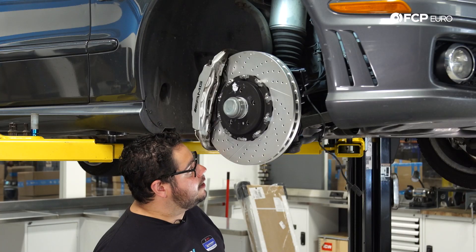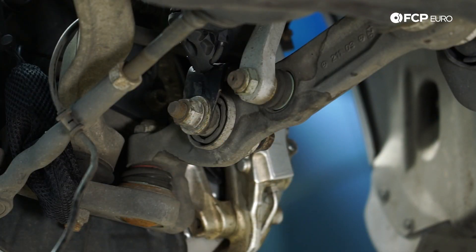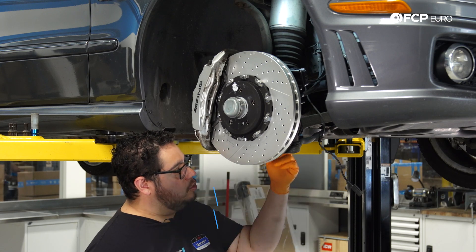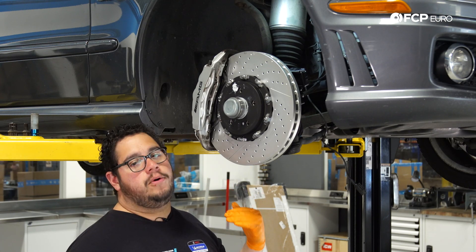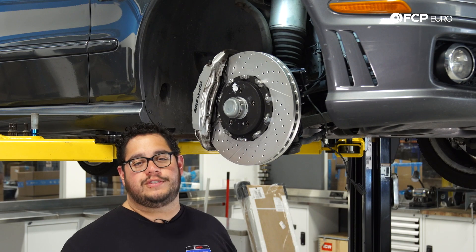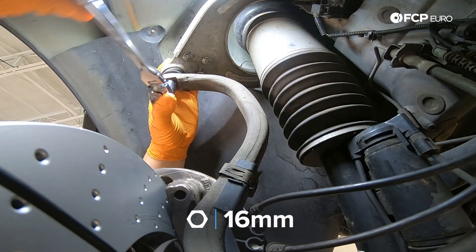Next we're going to free the strut from the spring arm. We're not going to remove the bolt yet, but we will remove the nut — using a 21 millimeter socket on the impact gun and a 21 millimeter wrench to counter-hold. With that off, we'll lower the car a bit and work on removing the upper ball joint. Using a 16 millimeter nut — you can use a wrench or a socket — we'll break that free.